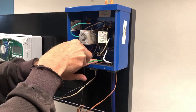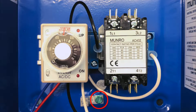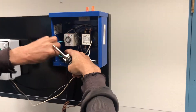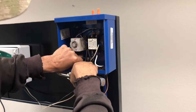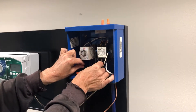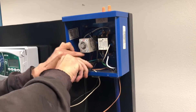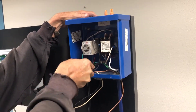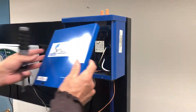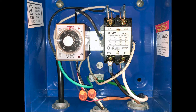Now we are ready to connect the ground. Loosen the grounding lug. Take the two ground wires and pass them from either side. Tuck the wires back out of the way. Replace the cover and you have now completed wiring for your Munro smart box.